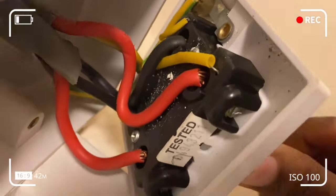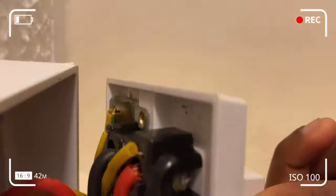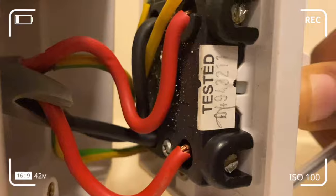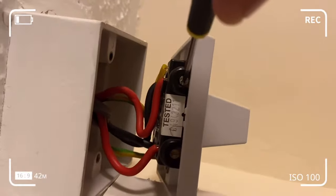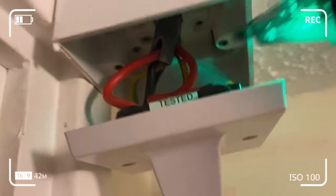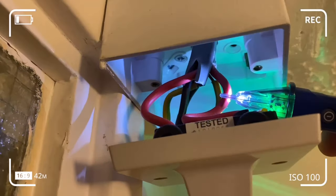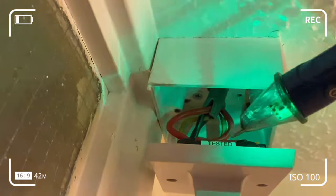I've just taken out the two screws. You can see that you've got live, neutral and earth from the supply on one side of the connection, and on the other side the connection goes to the appliance — which also has live, neutral and earth. Red is live, black is neutral, and the mixture of yellow and green is your earth. The other yellow bit you see on the black component is just your neon wire — that's for your LED lights — and should not be confused with earth.